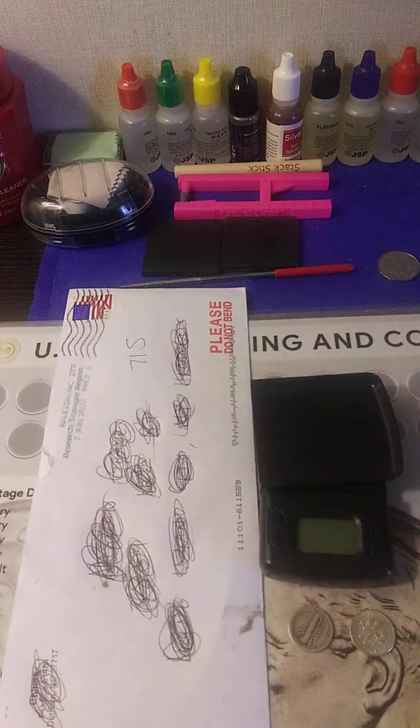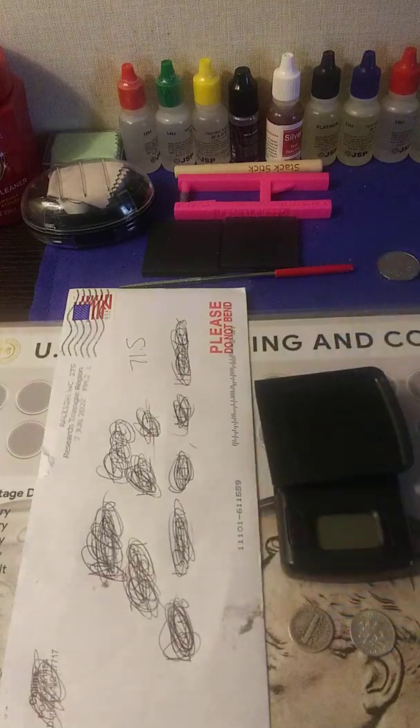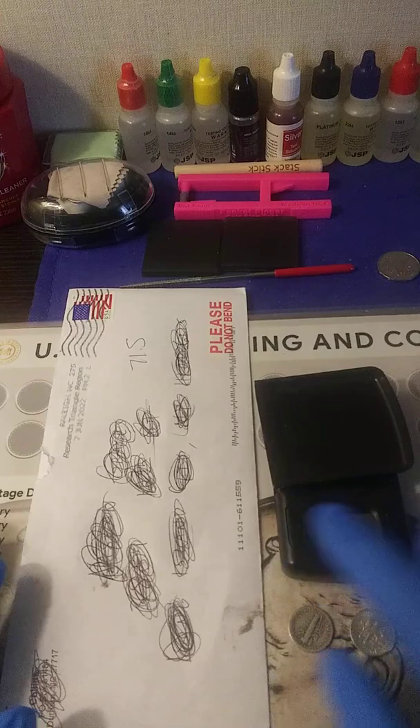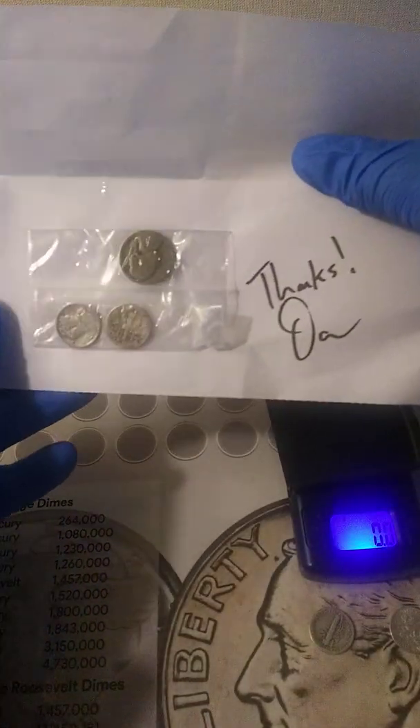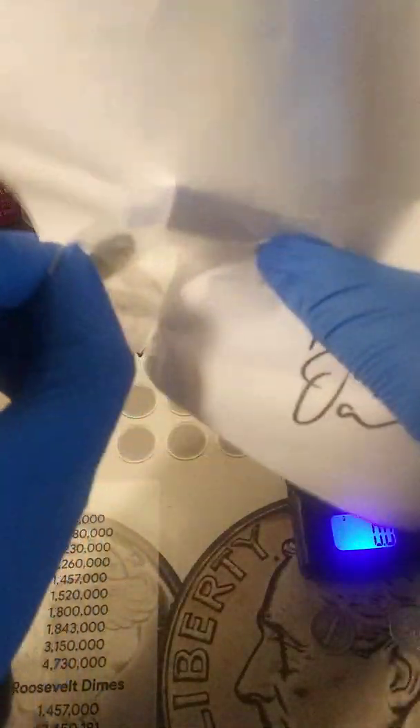The war nickel should be 35% silver. I don't know how to tell the difference yet — I'm not gonna do too much testing but I will do some weighing. Later on I'll make a video specifically about the war nickel so we can look into that. Let me turn on the scale so you can see.